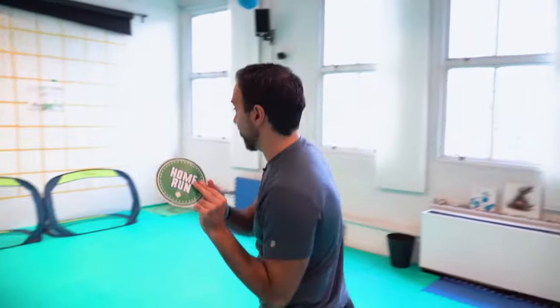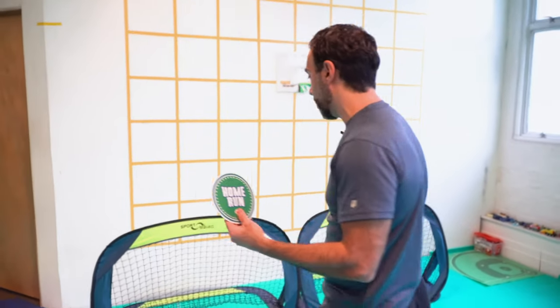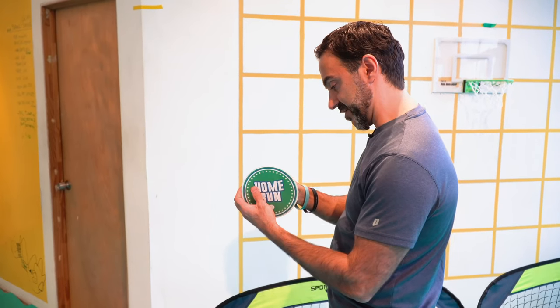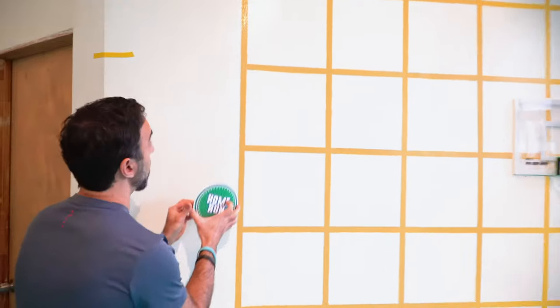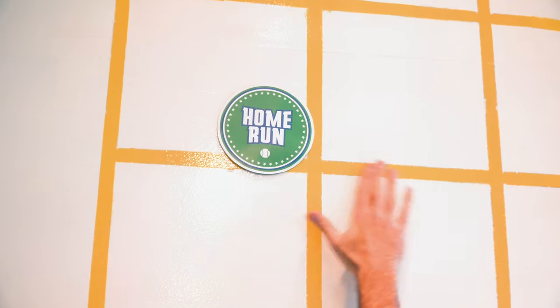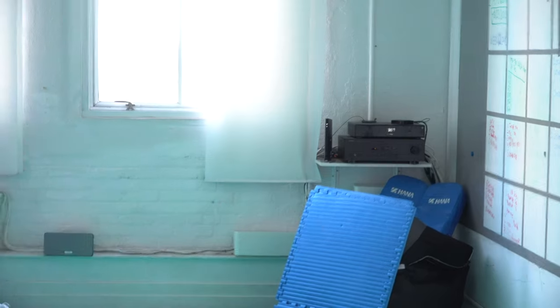Now we're going to work with our home run sticker. It's a pretty vast space, so for ground balls that hit the back wall, those are singles. If it hits the wall on the fly, it's a double. Then we mark triple and home run. We're going to mark our home run right up about here — anything at that level or above is a home run. Previously we used a yellow mark for a triple, and we've had some tournaments and games here already, which have been quite exciting.